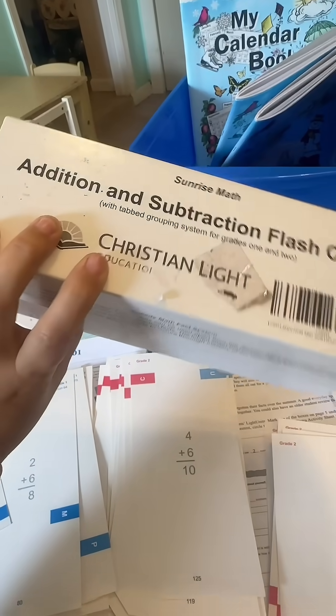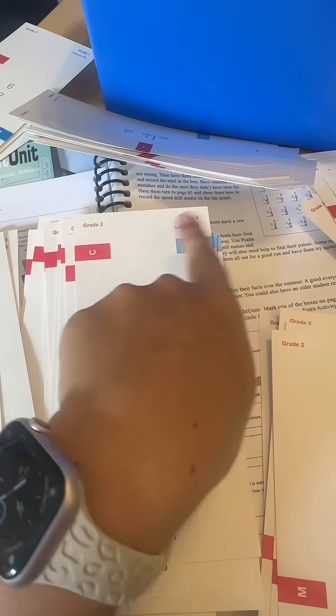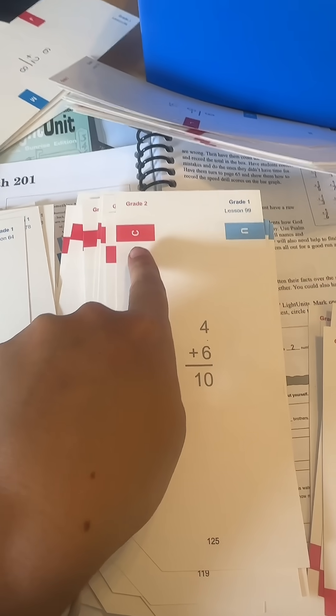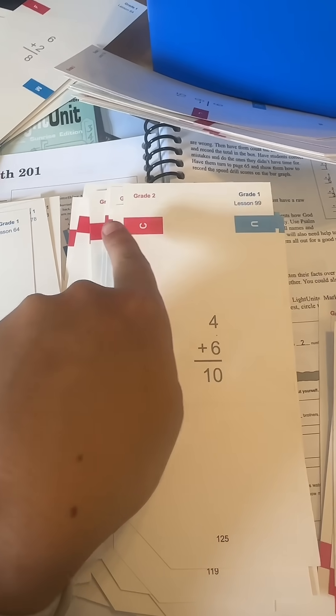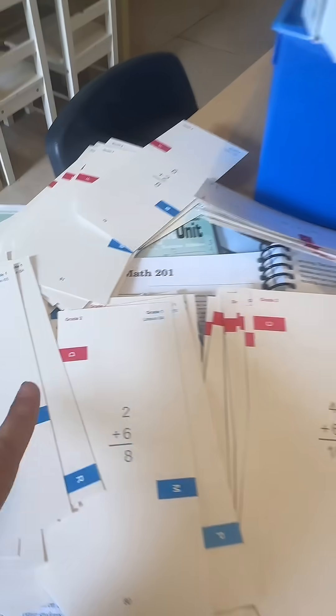As I've shown in previous videos, grade one flashcards are labeled in blue. That same flashcard is going to be used again in grade two, but they've just labeled it in red. So now I've had to go through all of them, and as crazy as this looks, there's actually a method to the madness.